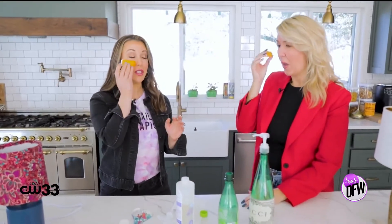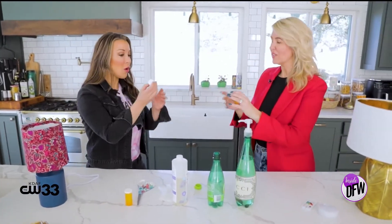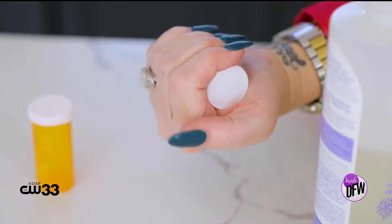Let me one-up you in the upcycling and make this a facial ice roller. And why throw all these bottles away? Just throw some water in them, freeze them — a little baggie. It's a great little facial ice roller.